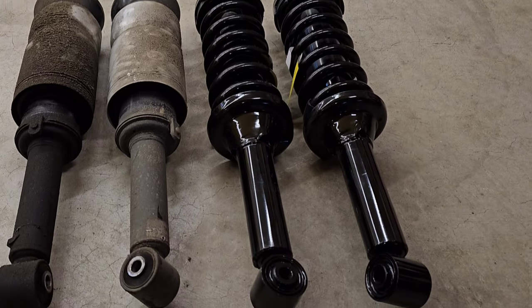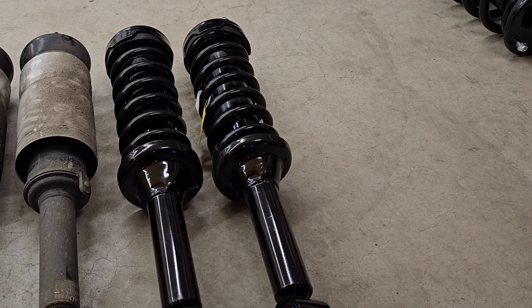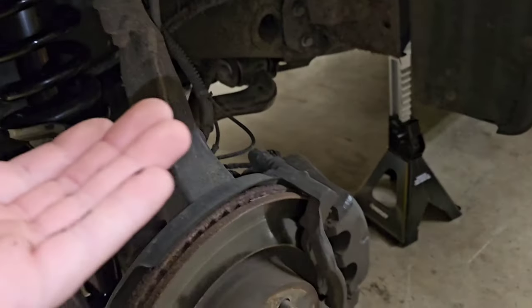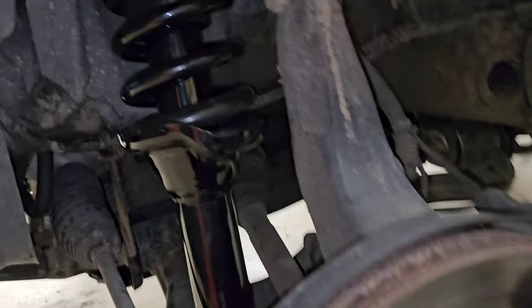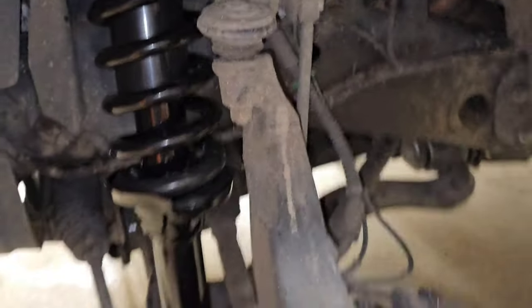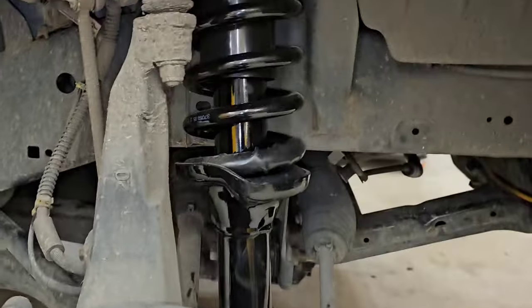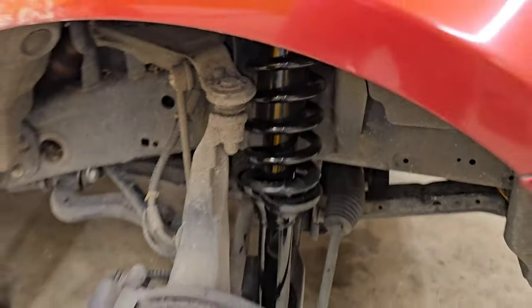Got both of the old front struts out, now I'm going to throw the new ones in. Both of the front struts are in and torqued down — I've articulated the suspension a little bit before torquing the bottom bolts down. Nothing really too special about putting these back in; it's the reverse of taking them out: three nuts on the top, one bolt on the bottom, and you don't have to worry about an air line this time, which is nice. Time to move on to the rear.